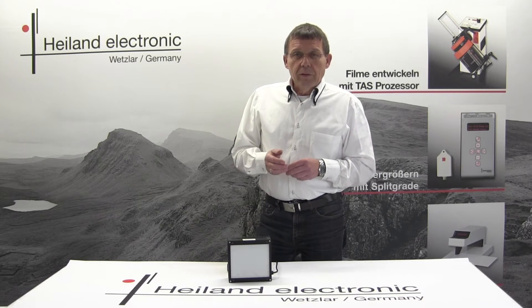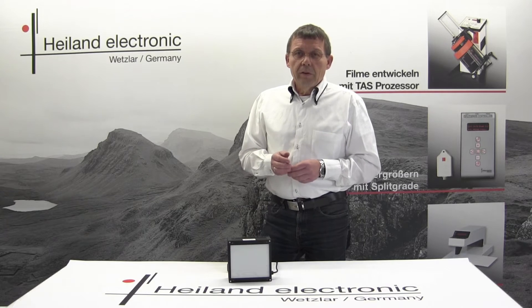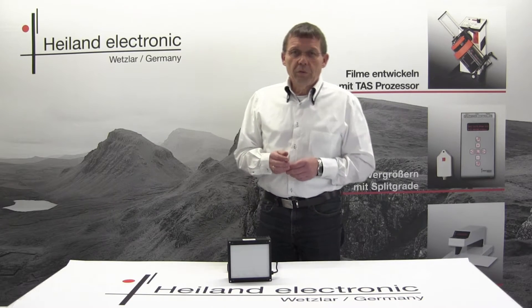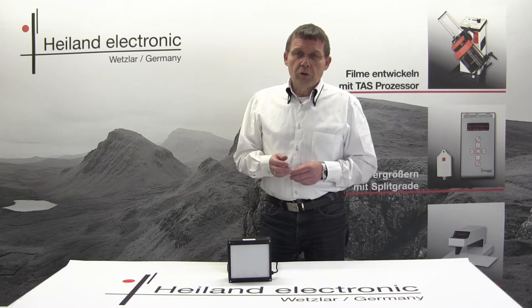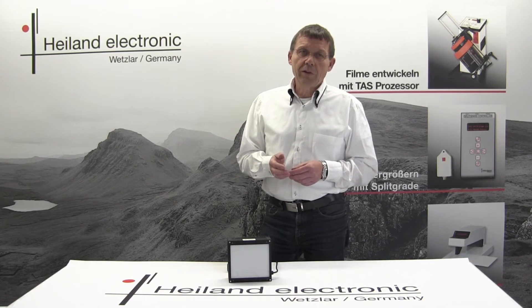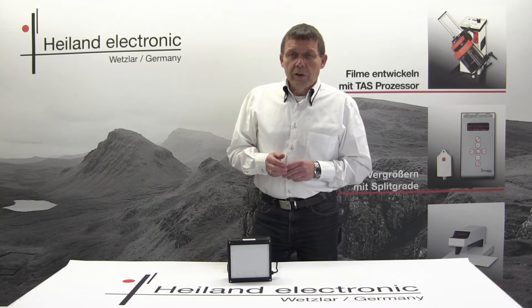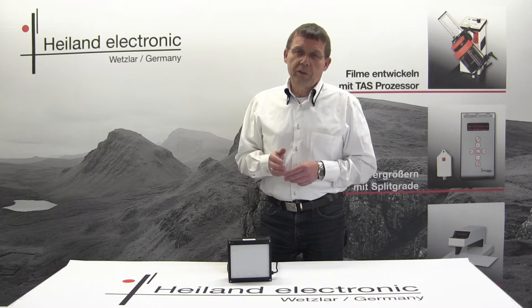The light output is absolutely stable. The drift is less than one tenth of an f-stop, and it does not depend on the exposure time — which means if you switch on the light, it is immediately at the same intensity as at one hundred seconds. Therefore you could create prints today and in three months with the same setting.